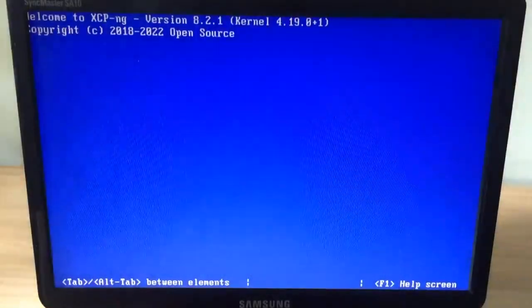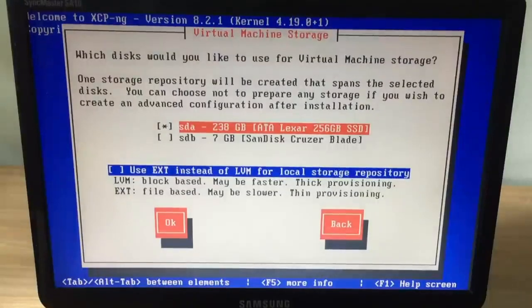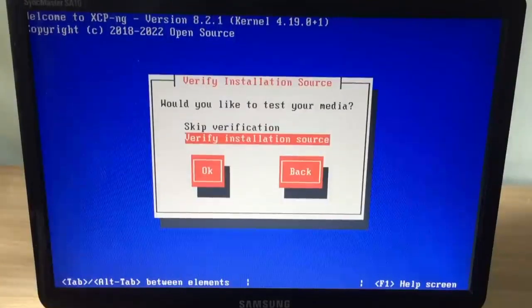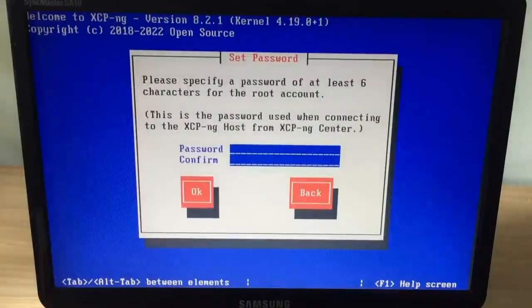We start to install the xcp-ng operating system for the target computer. You will be asked to set up the keyboard. As you can see, xcp-ng is freeware. This is a list of the hard drives attached to your computer, including a solid state drive and a USB stick. Of course I will install xcp-ng on the solid state drive. If your computer has more hard drives, you need to make sure you choose the right hard drive to install. Next you will be asked to create a password of at least 6 characters. You write down this password to use in the next step of the video.